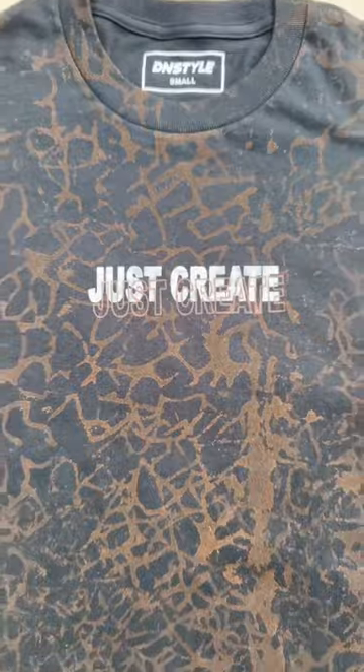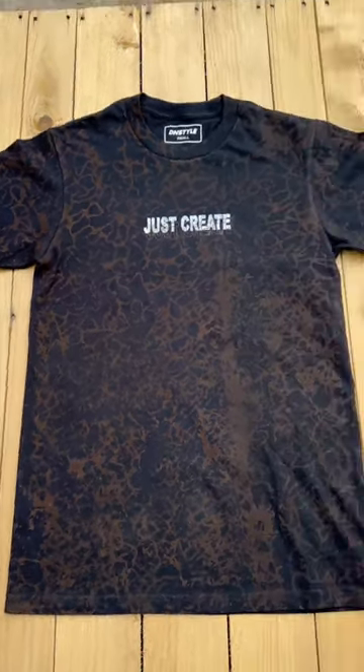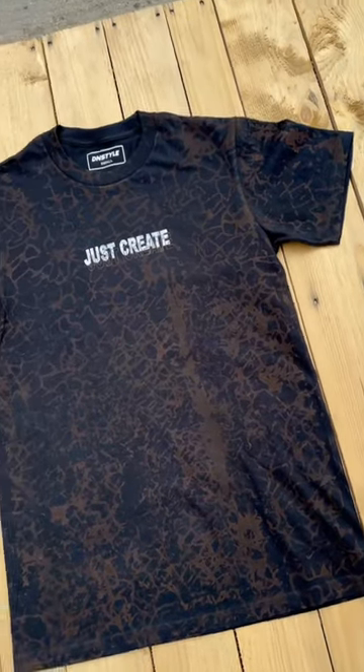We got that 'Just Create' white with the 'Just Create' brown outline off centered. This pattern looks crazy. This Cocoa Bean brown looks crazy — I like how it came out. It's subtle, but it pops out at the same time.